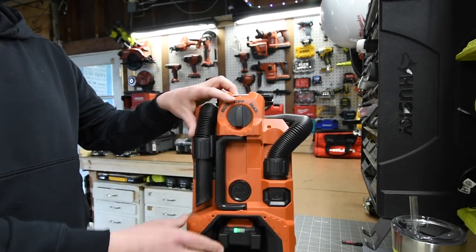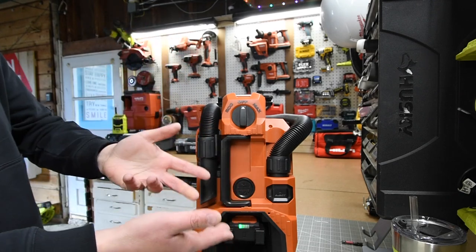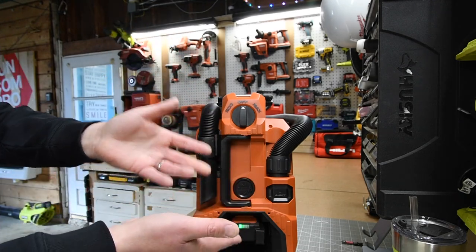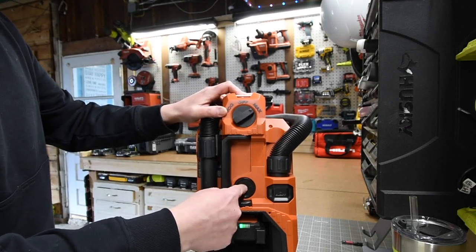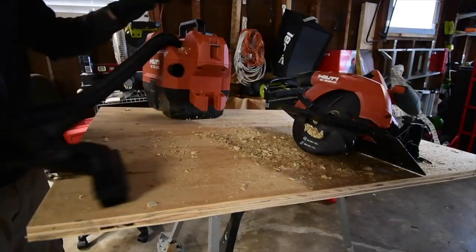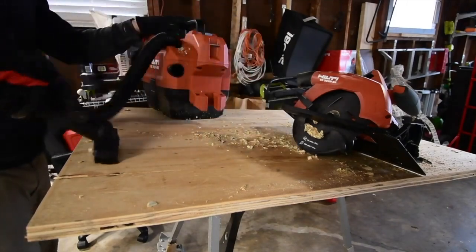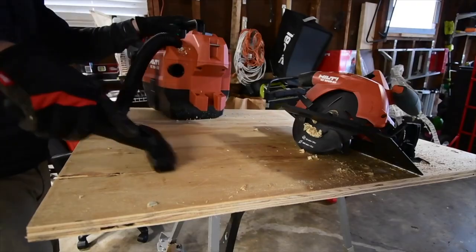One thing that I absolutely love with Hilti's vacuums is you can clean out the filter as you're using the tool. It's not automatic — if you're using this vacuum you're not doing hardcore work anyway, so a manual filter cleaner is not a bad option.